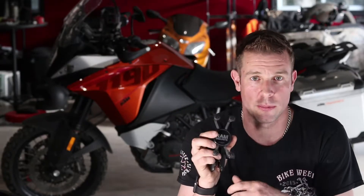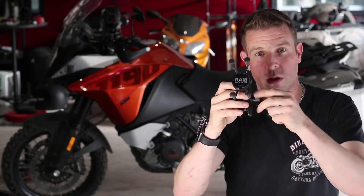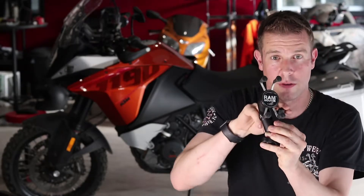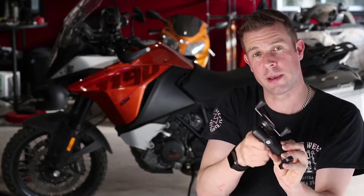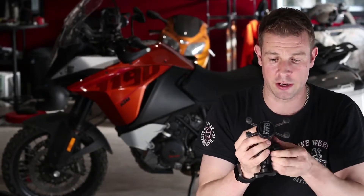One of the things that really attracted me to this X-Grip system by RAM Mount is that you can get multiple base types. That means I can install a base on my four-wheeler, on my road bike, on whatever I want, and simply by loosening this little switch here I can snap that on and now have a cell phone holder on any machine I want without having to buy a whole system for each one.